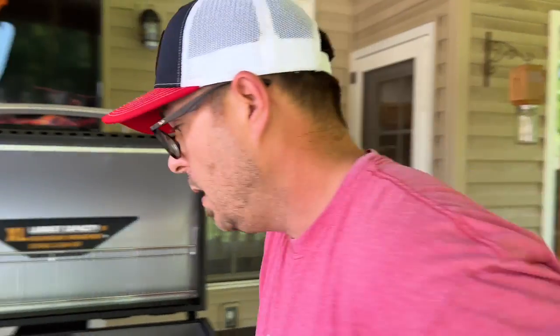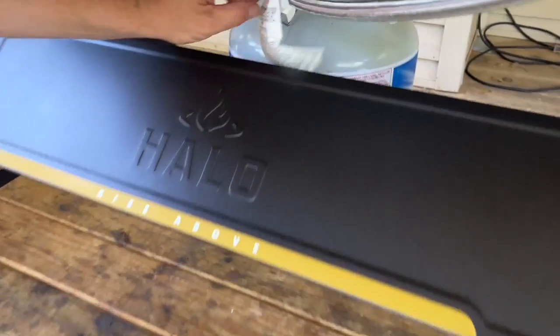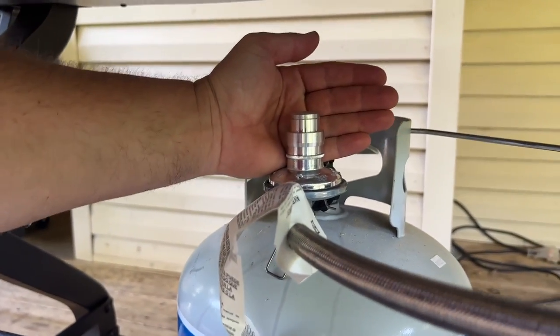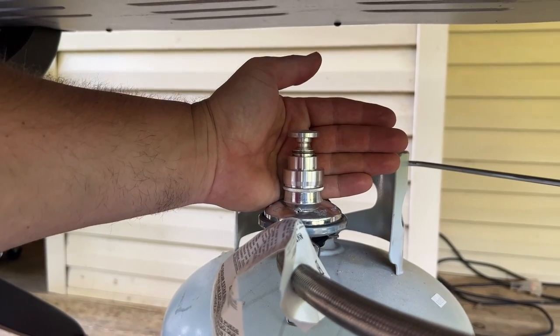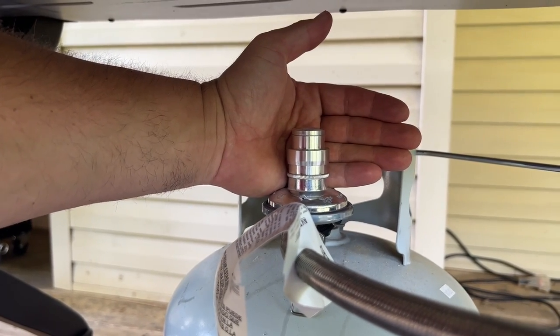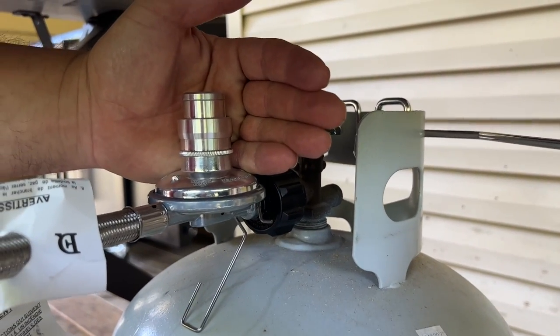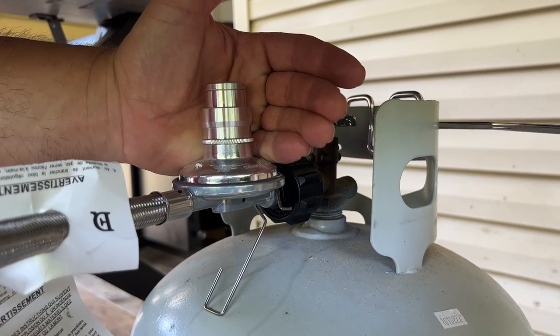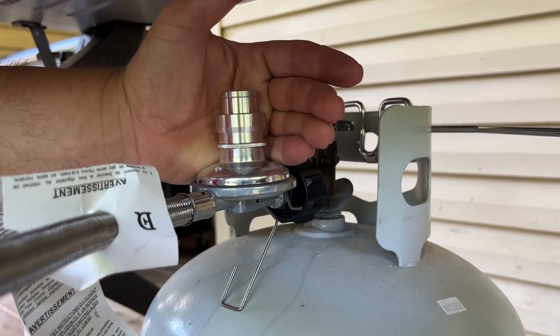The last thing we're going to go over — and this is where this griddle gets tricky because it takes it to a different level. Underneath here, this is like advanced griddling. We have a propane valve regulator. If you press it down, that's your 11; when it's up, that's your 9.5. Based on your manual, it recommends cooking at 11 more often than the 9.5. When you're using the 9.5, it's supposed to regulate the flow of the griddle lower and reach a lower temperature.